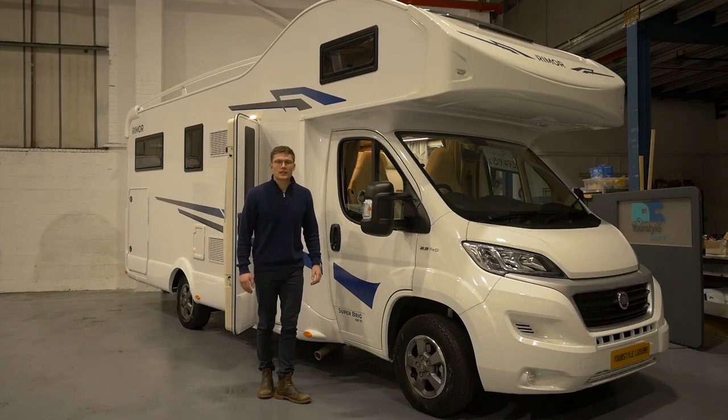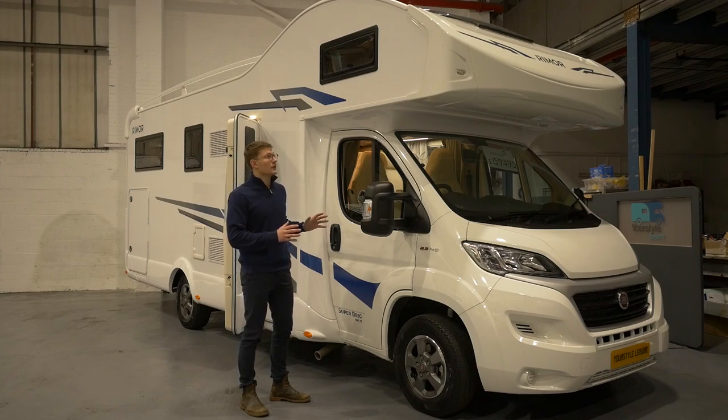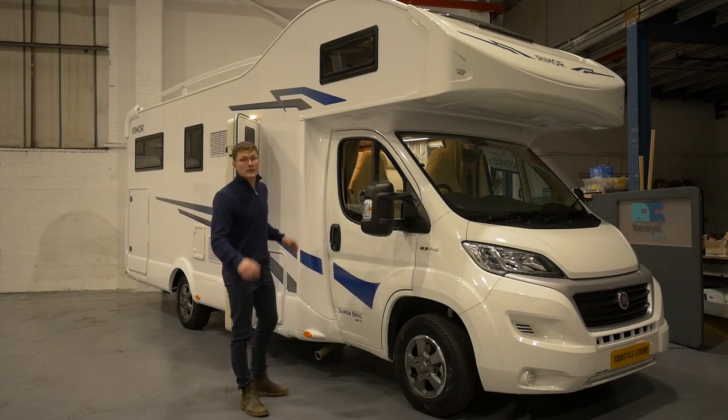Hi guys, welcome to All Star Leisure. Today I'll be taking you around our Remo Superbriggs 695. This is the 2020 model, so come and join me inside.